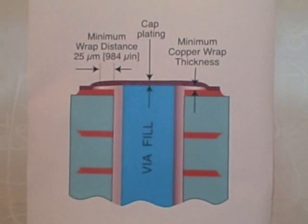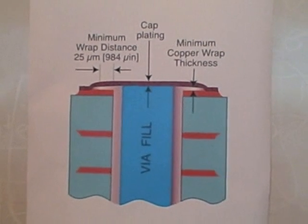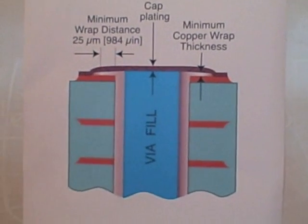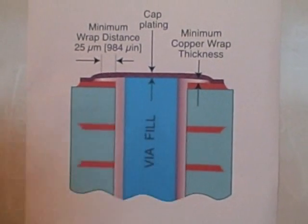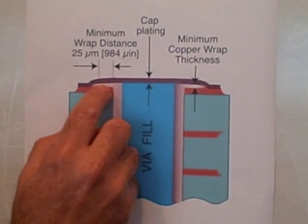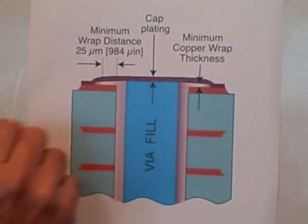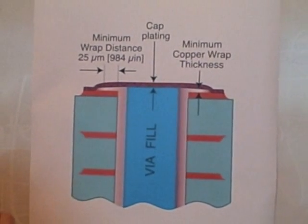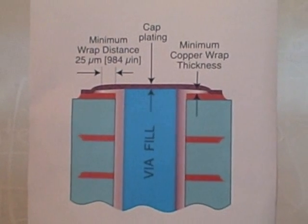Also specified in the illustration and subsequent tables is that the wrapped copper has to continue over the foil plating on the surface and extend 25 micron out onto the land. The plated copper has to go out 1 mil or 25 micron on the surface as part of the requirements.